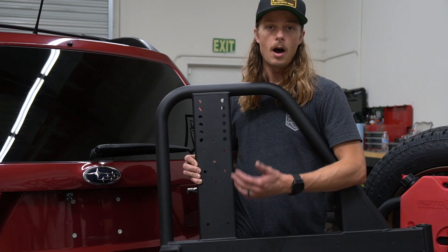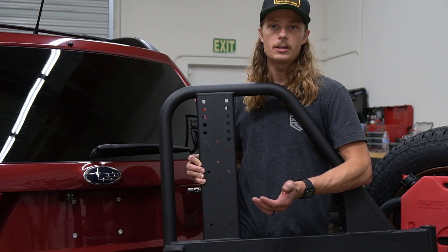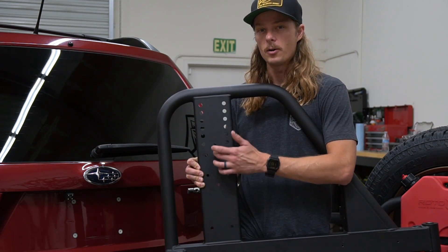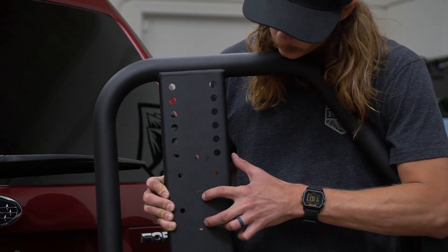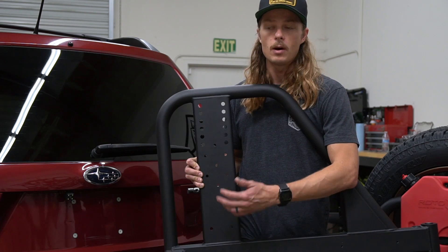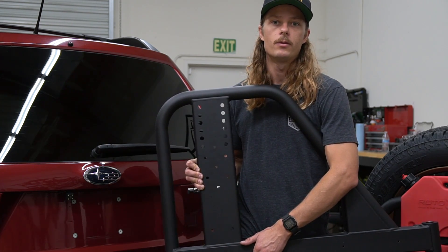Another thing to note about options on the Ultra Swing: if you don't need to carry a full-size spare tire, on the front side of the arm you can actually run Rotopax fuel cans direct-mounted to these holes in both orientations. It just gives you more options — if you want to leave the spare at home, run fuel, and swing a bike rack, that's also an option for you.